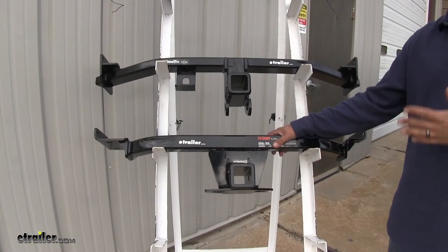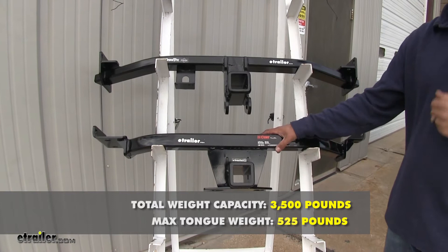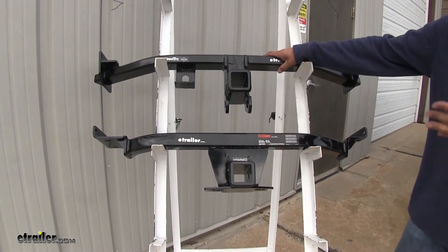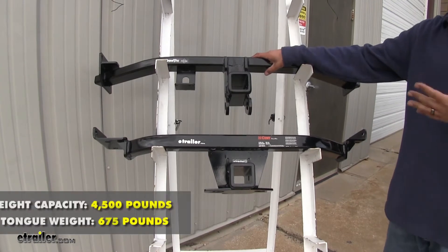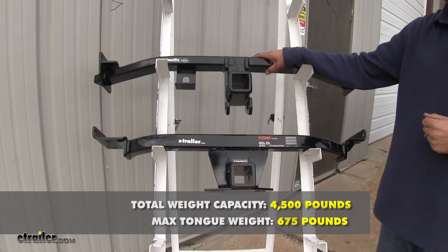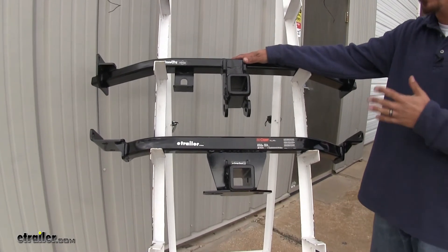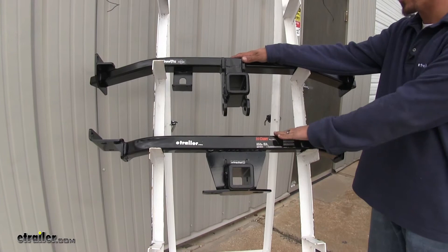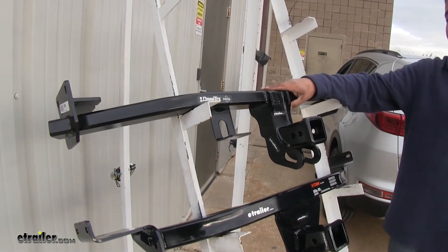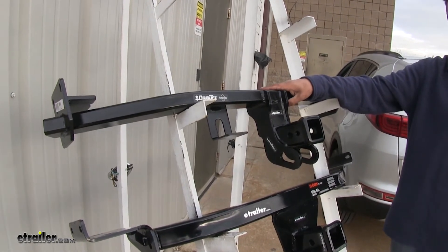As far as weight is concerned, the Curt is going to have a 525-pound tongue weight along with a 3,500-pound gross trailer weight rating. The Draw Tight bumps it up — it's going to have a 675-pound tongue weight along with a 4,500-pound gross trailer weight rating. The Draw Tight is also rated to work with weight distribution systems where the Curt is not. If you are using weight distribution systems with the Draw Tight, the ratings on both tongue weight and gross trailer weight stay the same.